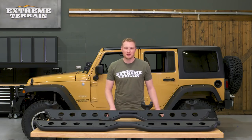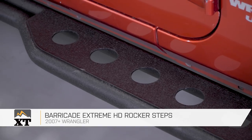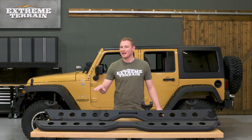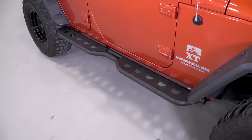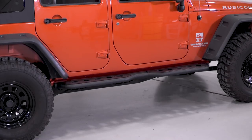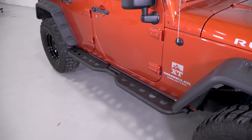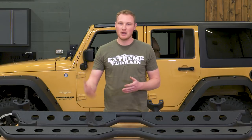These Barricade Extreme HD Rocker Steps are more of a running board-style step. They have a larger, flat stepping surface where the round RedRock ones were just that — round, with a bit of plastic on top for the stepping surface. So this is going to give you a much larger stepping surface. It's also going to give you a bolder look on the side of the Jeep, and in my opinion this is a bit more of a modern look where the round ones are a little bit more traditional. This is also going to be a steel sidestep with a textured black powder coat over top of it. The stepping surface has these holes punched in it, which is going to help keep weight down a little bit, add a little bit of style, and ensure that any mud, snow, or water that lays on top of these steps has a place to run to.